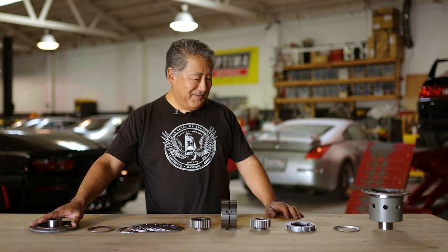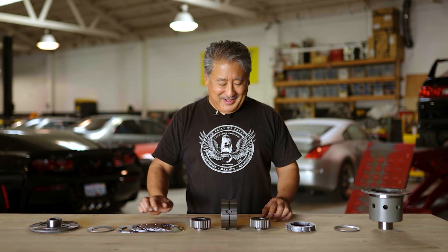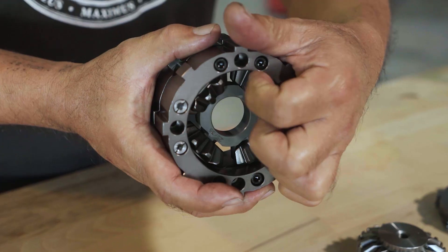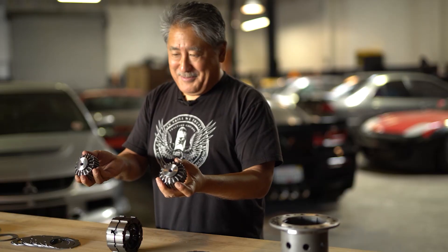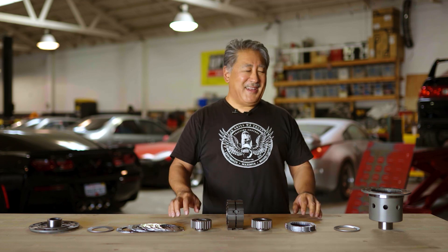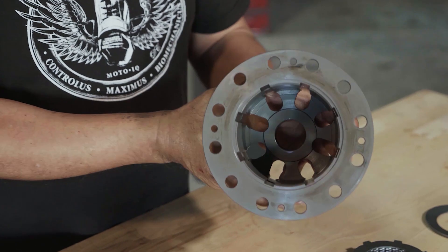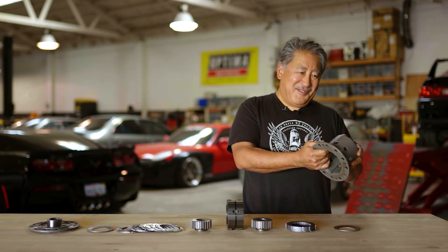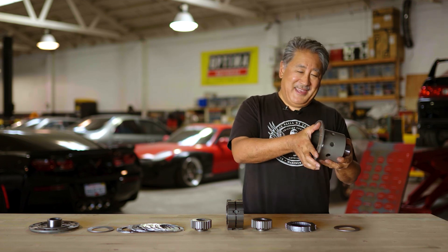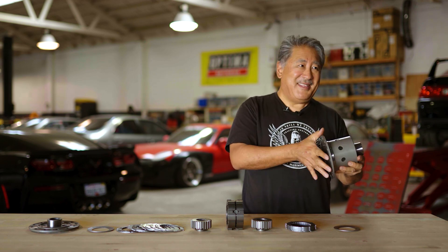We can break the differential down into its basic parts. You have the differential case and the back cover for the case. You have the clutch plates, the cone springs which put preload on the clutch plates, the pressure ring which has the spider gears, and the differential cross shaft. What's notable about the OS Giken case is that it's a forging, which orients the grain of the metal into the geometry of the part — so it's stronger, can be made thinner, and is actually pretty light with less rotating mass.